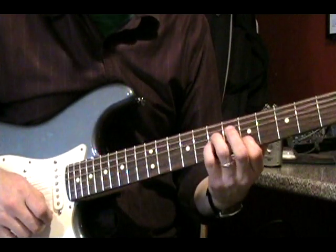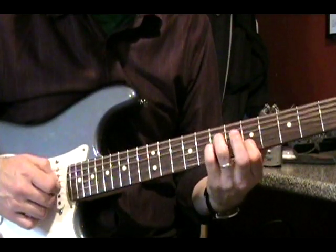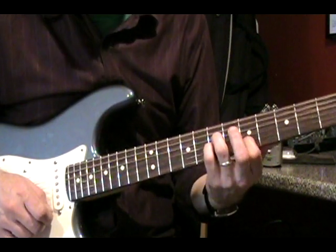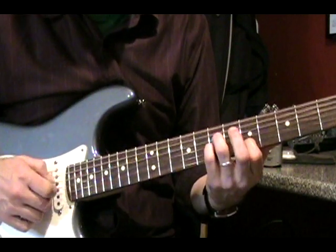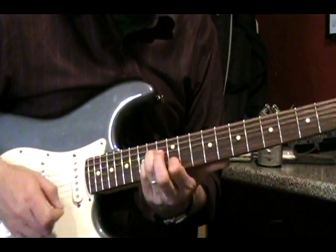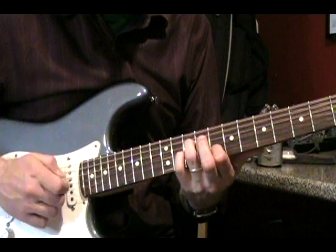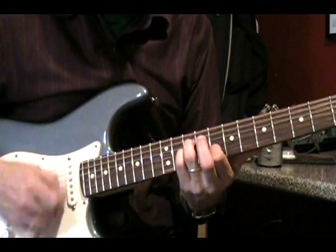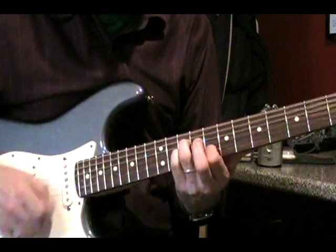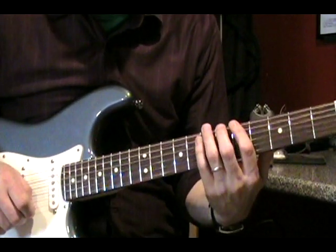Now we're going to do the part where the second guitar comes in. You're going to be using the same chords but cut out the delay effect — it doesn't use it. Within these shapes, your first finger will actually be leaving the chord and going back onto that note on the B string. On the third chord, your pinky is the finger that's going to be coming off the string and going back on, leaving an open G.